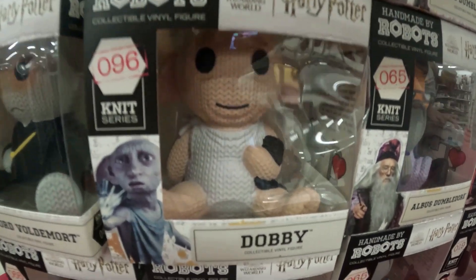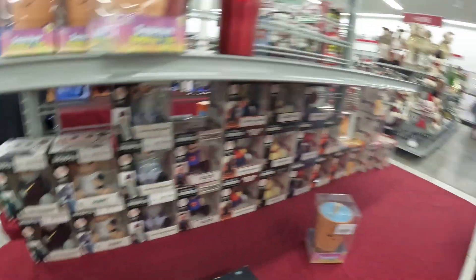It's kind of scary if I'm being honest, but I feel like I need to get these for my sister.